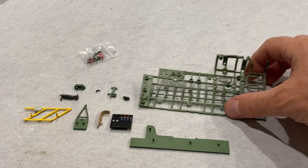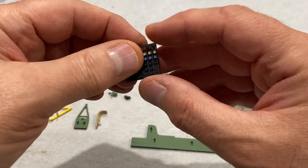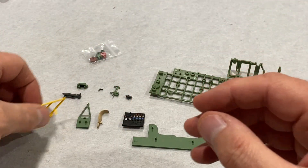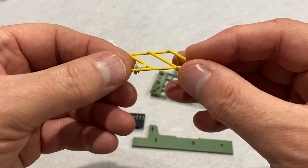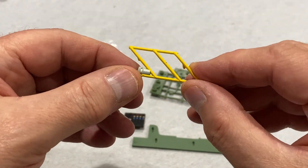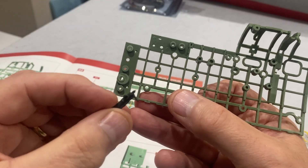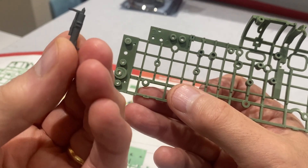Here are the parts for stage seven - very nice. A nice little control panel, that's the handrail going down to the front of the fuselage - that's lovely. So on to stage seven.